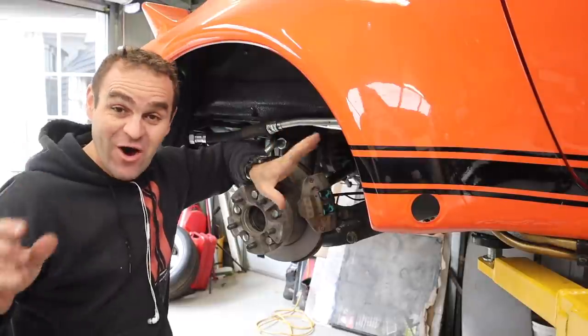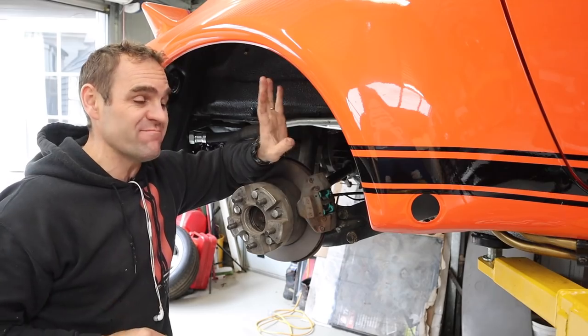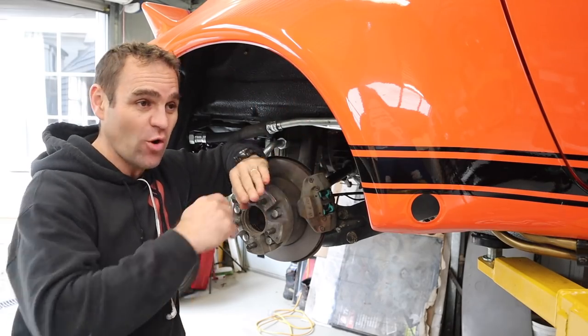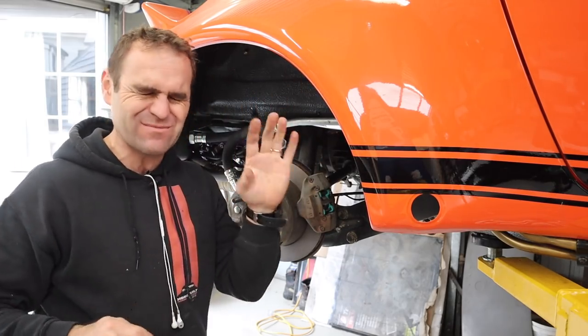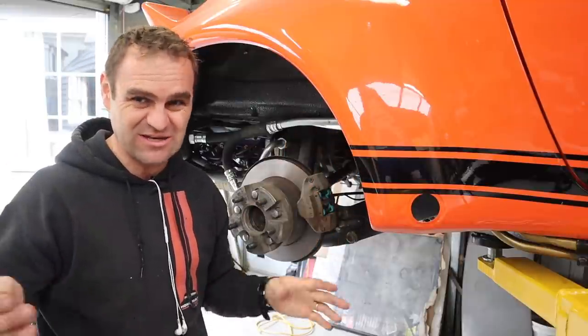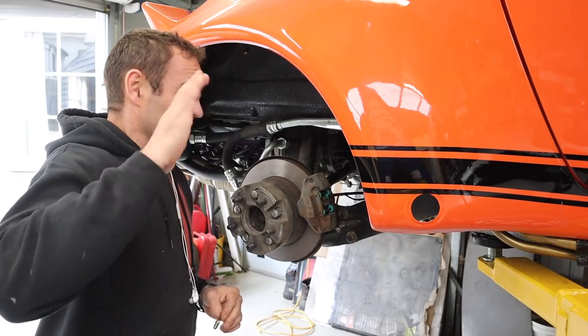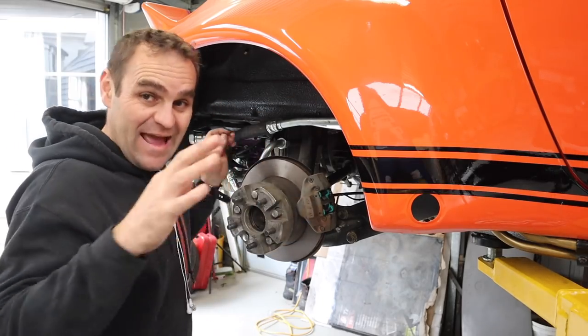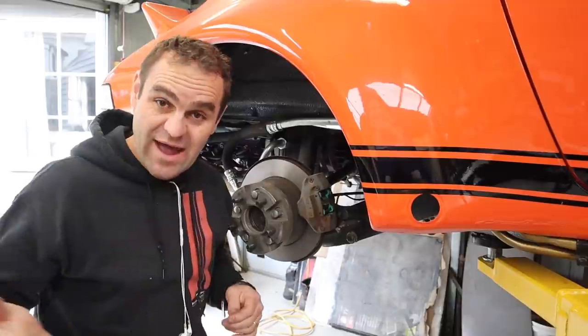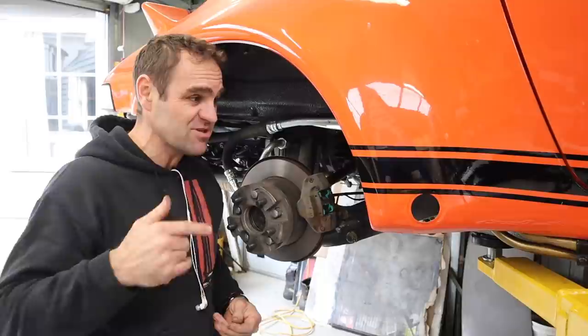I finally have the wiring sorted. It wasn't as bad as I thought — all the exterior lights work now. There are still some issues with the dash lights that are a bit dodgy and I need to track that down, but that's a job for another day. For now the basic outside lights are working, which is enough to actually get this car on the road.